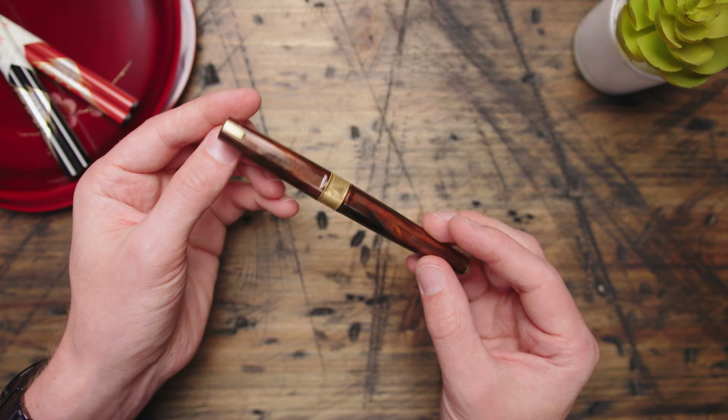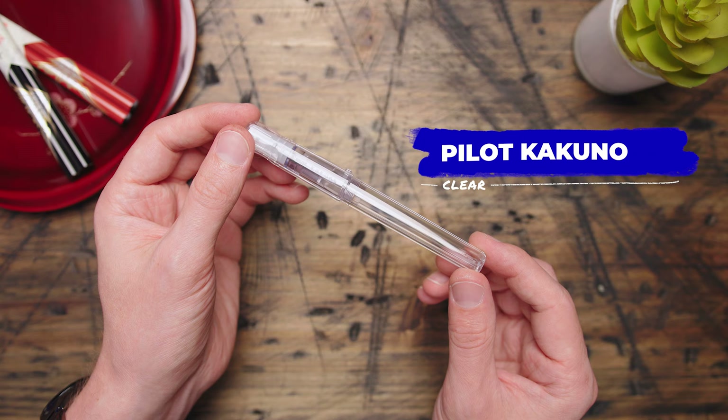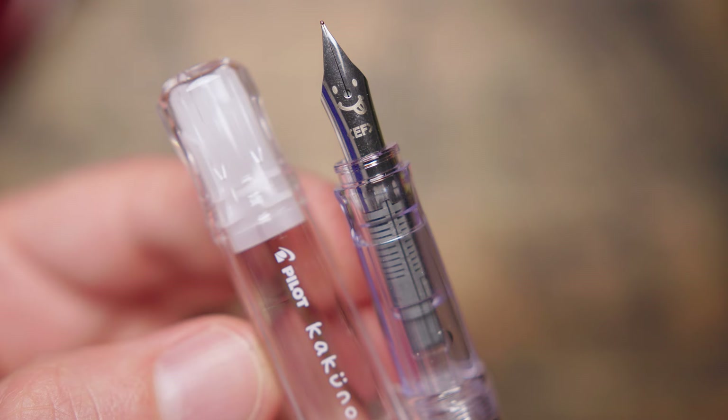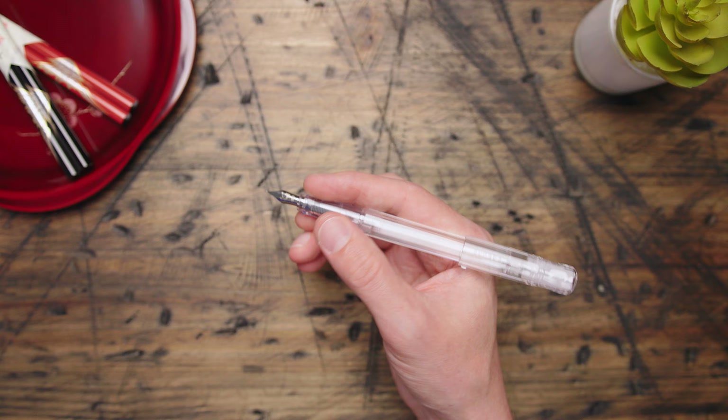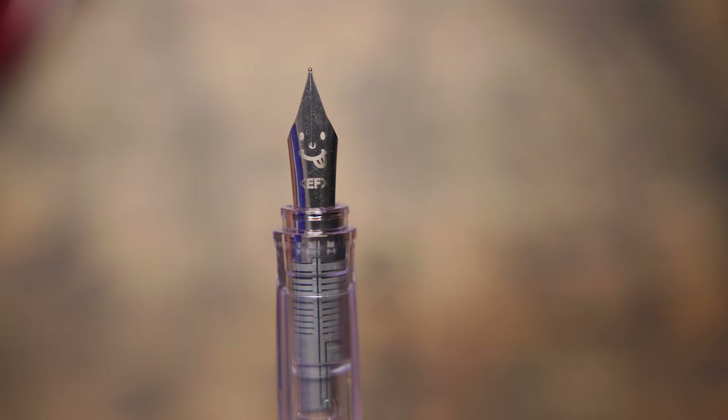For a clear pen, naturally I considered recommending a Twsbi for you. However, after carefully considering your individual needs and personal preferences, it became transparent to me that you need a Pilot Kakuno in clear. The Kakuno is the best thing about the entire Pilot fountain pen library, because it represents how they can make a great pen at any price. It's like 12 Angry Men or The Breakfast Club — it doesn't need anything but great performance. Plus, the clear Kakuno is the only one available with an extra fine nib in the US, which means it's the only one with the goofy face.